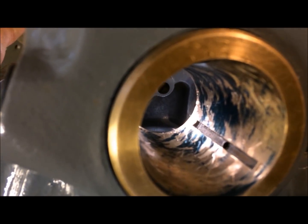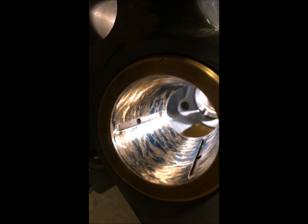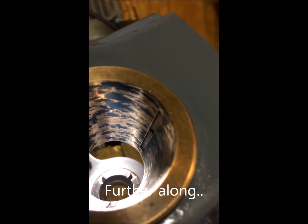Now we work the bearing a little bit more, and there is now evidence of beginning to hit uniformly all around.